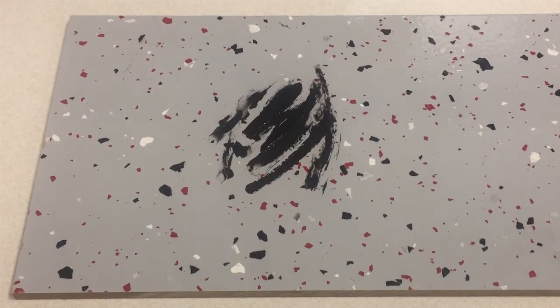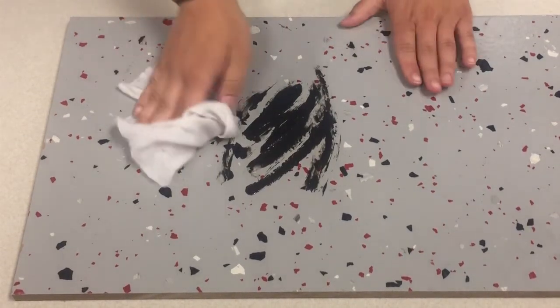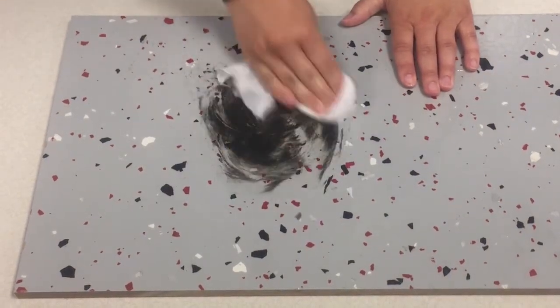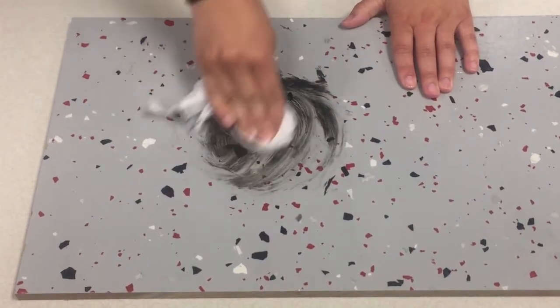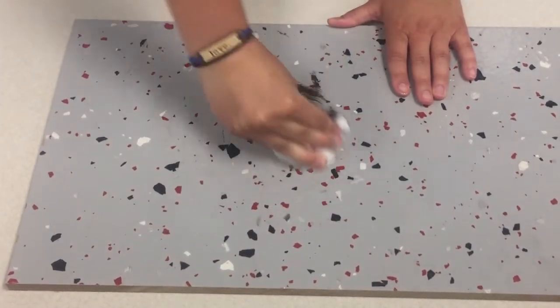Now that I have the correct solution measured out, I'm going to start cleaning. The first pollutant, the grease spot, may be a bit messy to clean. However, I don't think there should be any issue with it coming up — it's just going to require a little bit of extra elbow grease.